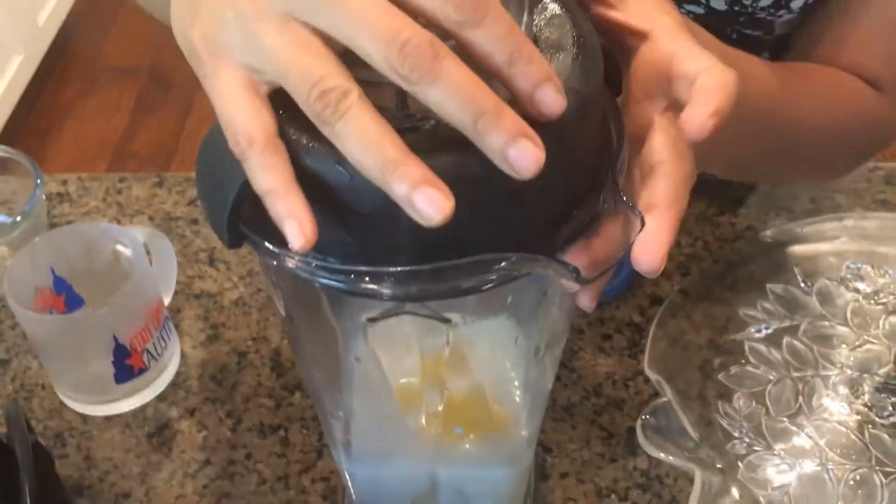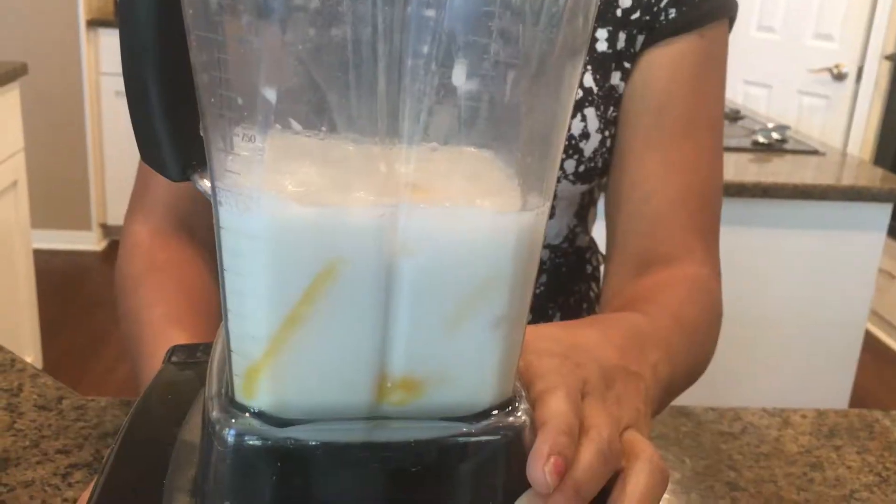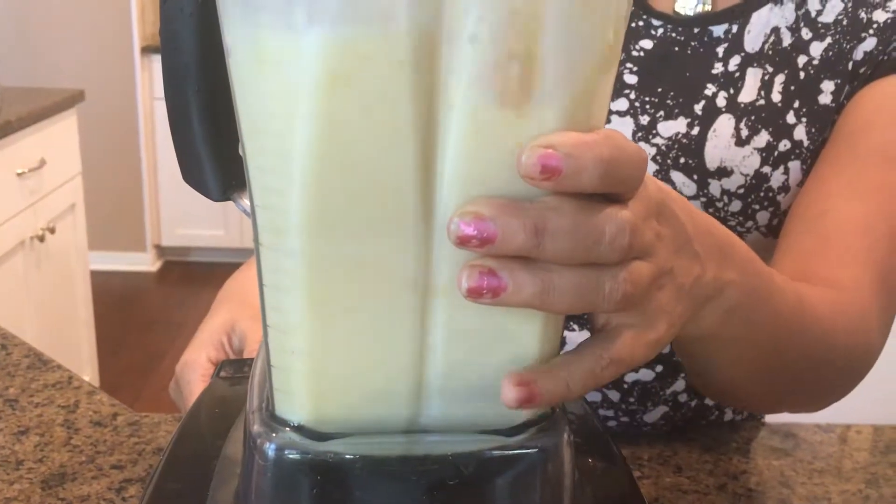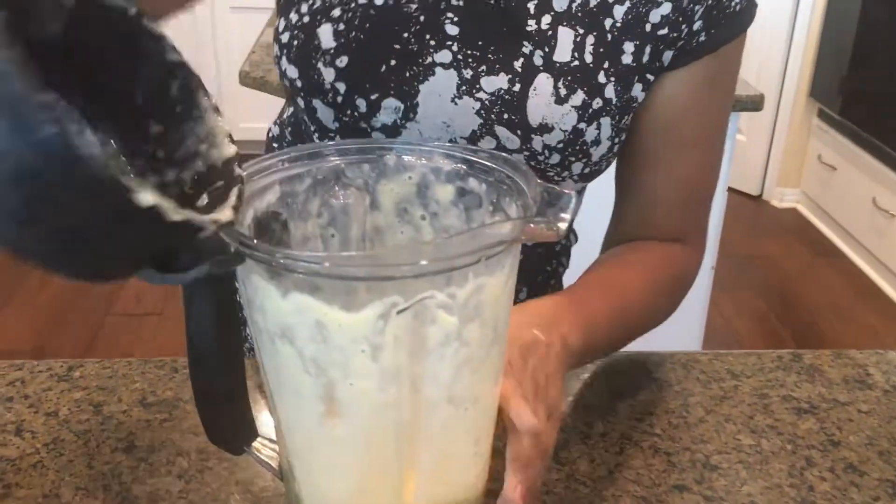I'm going to give it one grind and then come back to add more ingredients. Now I'm going to add my ground cinnamon and my agave nectar.